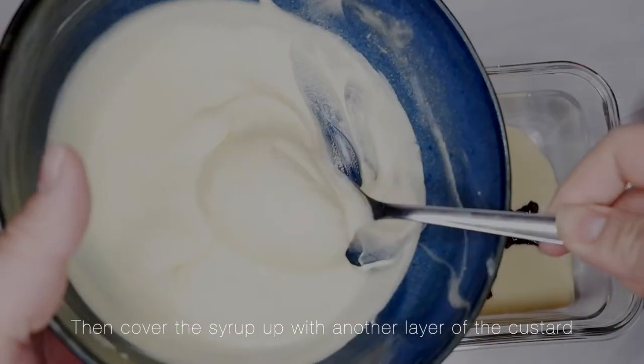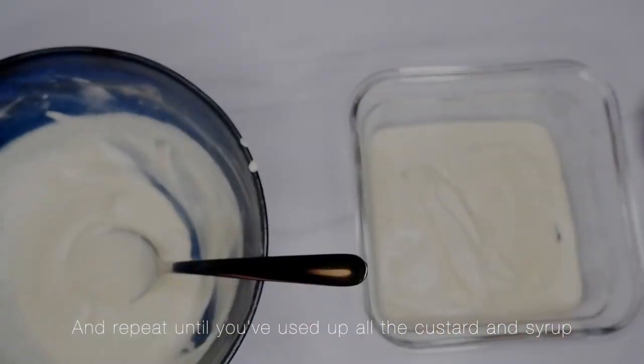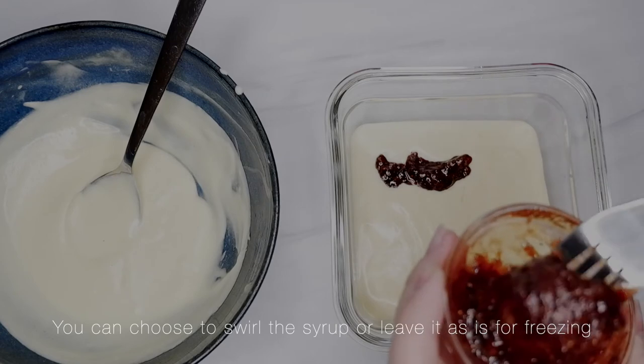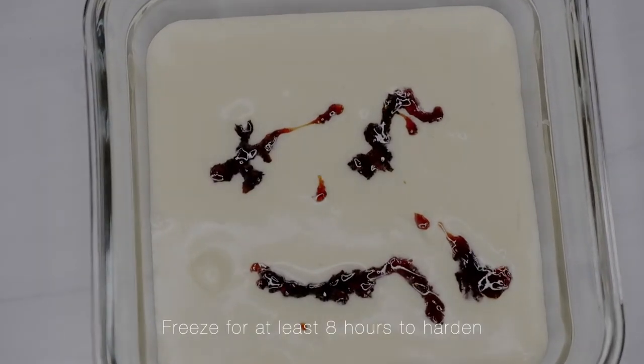Then cover the syrup with another layer of the custard, and repeat until you've used up all the custard and syrup. You can choose to swirl the syrup or leave it as is for freezing. Freeze for at least 8 hours to harden.